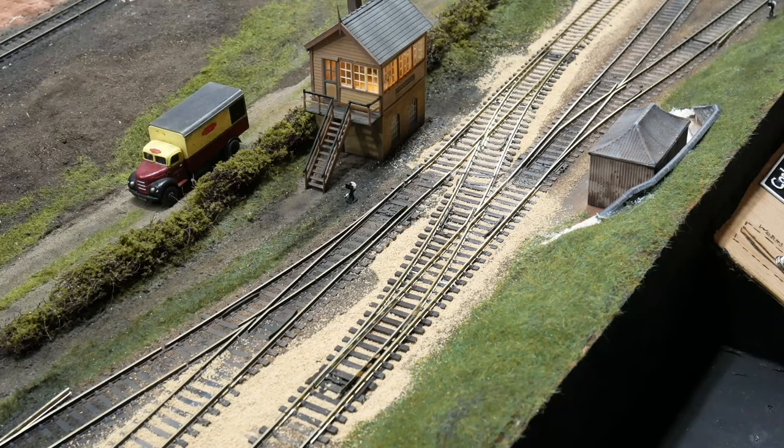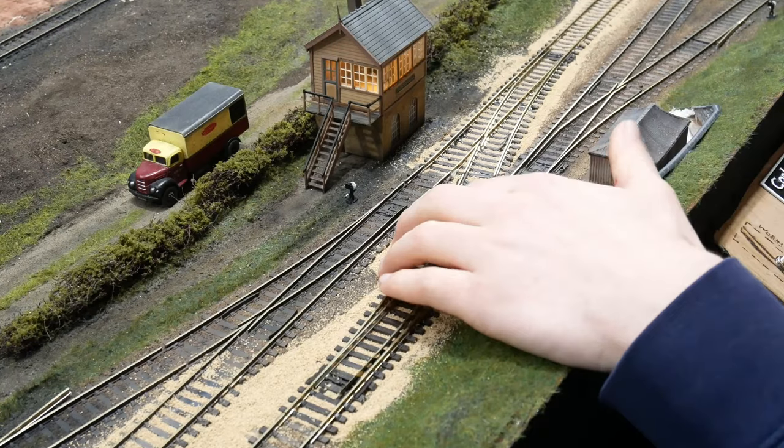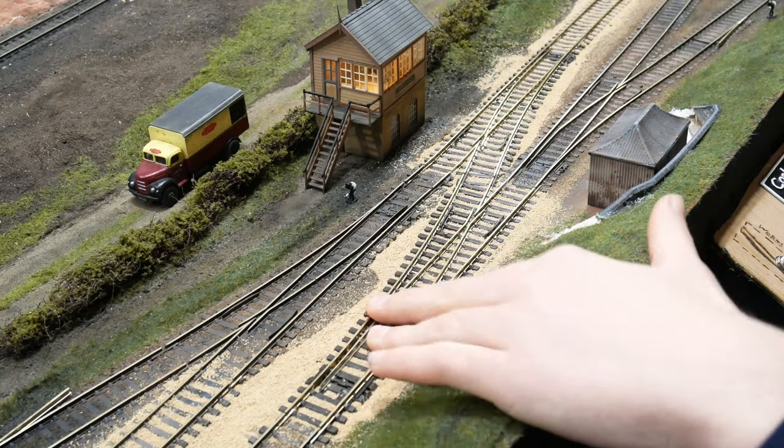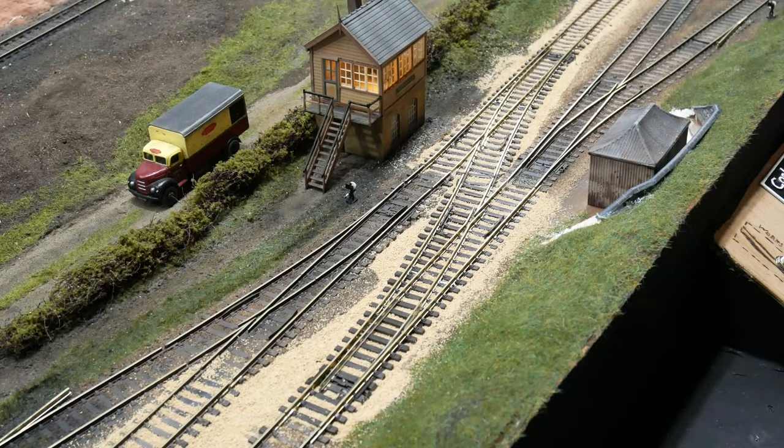What I'm going for here is a sort of standard branch line in Shropshire. We're using this buff ballast to represent limestone and similar stones that are sort of this yellow colour. And what I'm going to be doing is airbrushing the track first and then sort of doing the ballast.